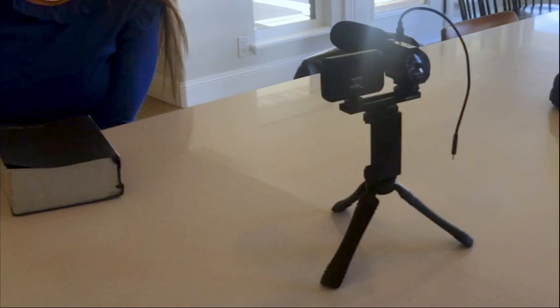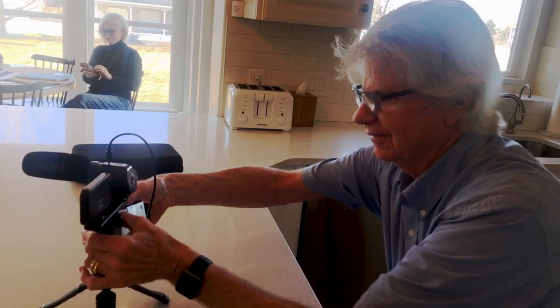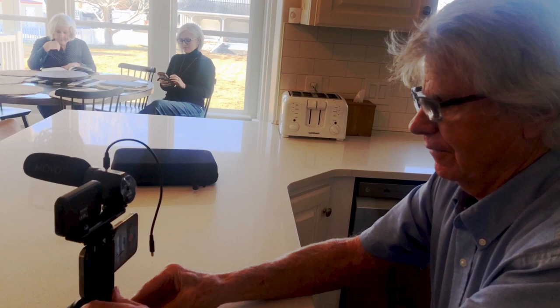I use a Movo desk tripod, light, and shotgun microphone. This setup cost me $99. Conduct the interview sitting at a table. Place the camera setup 24 inches from the subject and frame the shot. 24 inches will give you quality sound and a nice looking picture.